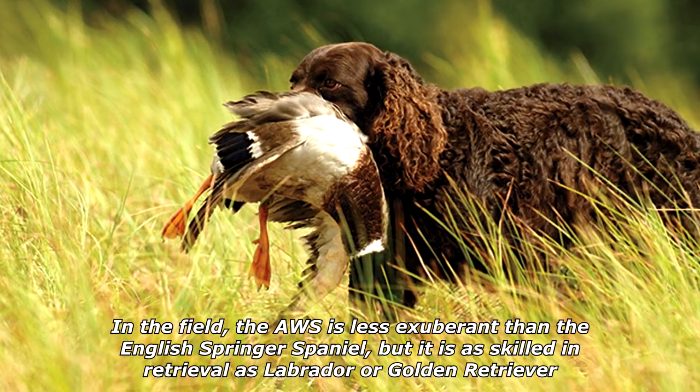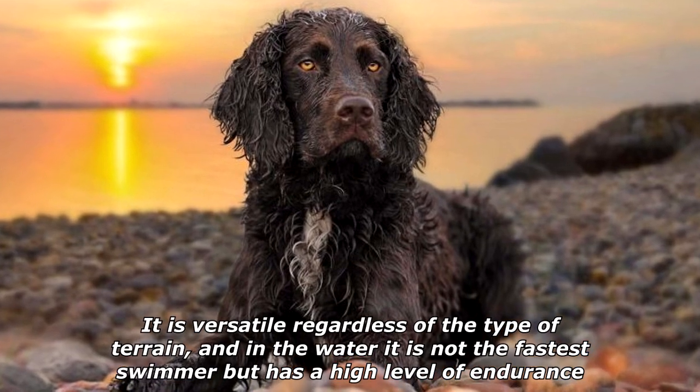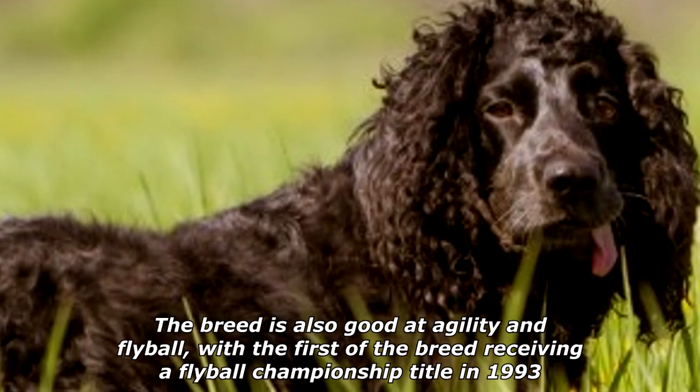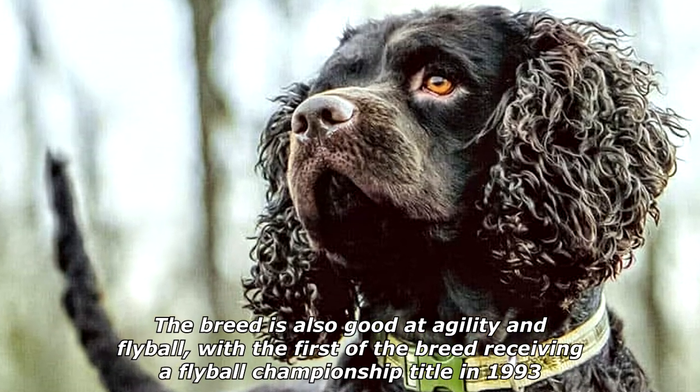In the field, the AWS is less exuberant than the English Springer Spaniel, but it is as skilled in retrieval as a Labrador or Golden Retriever. It is versatile regardless of the type of terrain and in the water. It is not the fastest swimmer, but has a high level of endurance. The breed is also good at agility and flyball, with the first of the breed receiving a flyball championship title in 1993.